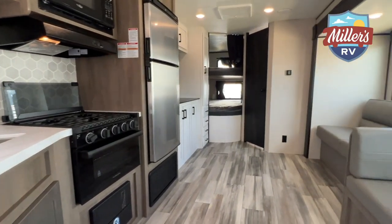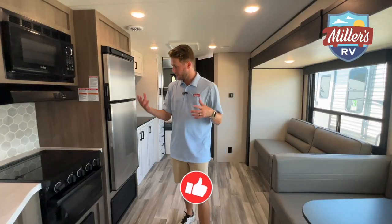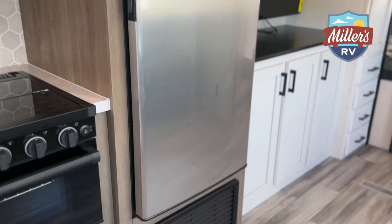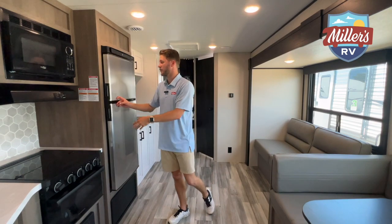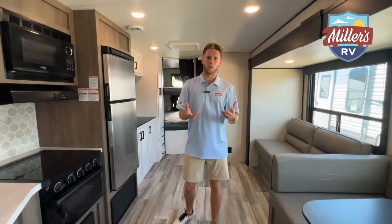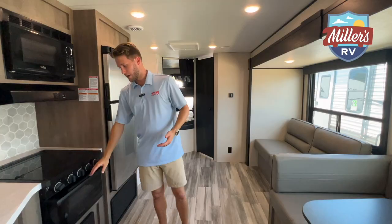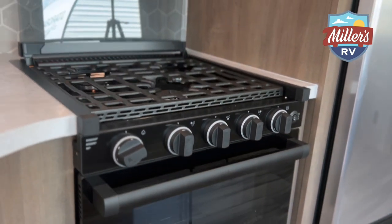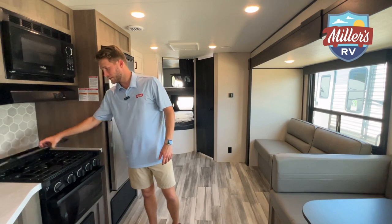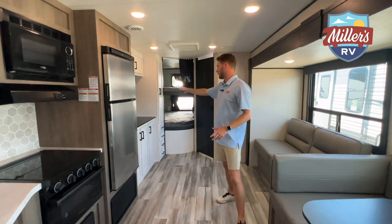So I'm inside the Autumn Ridge now — this is the 28BHS floor plan. You can see the bunk beds behind me, huge bunks. But how about this kitchen area? The first thing that catches my eye is this refrigerator — the Norcold 12-volt compressor driven refrigerator. This is actually the same fridge they put in the Winnebago View, and it's probably my favorite fridge they put in RVs — sleek look, great performance and reliability. We've got a regular microwave here, and instead of a convection microwave, they give you an oven, plus a three-burner stove top on top. Both are Furrion appliances. We've got a Maxxair 15,000 BTU air conditioner up top, and indoor speakers that complement this big 50-inch smart TV.